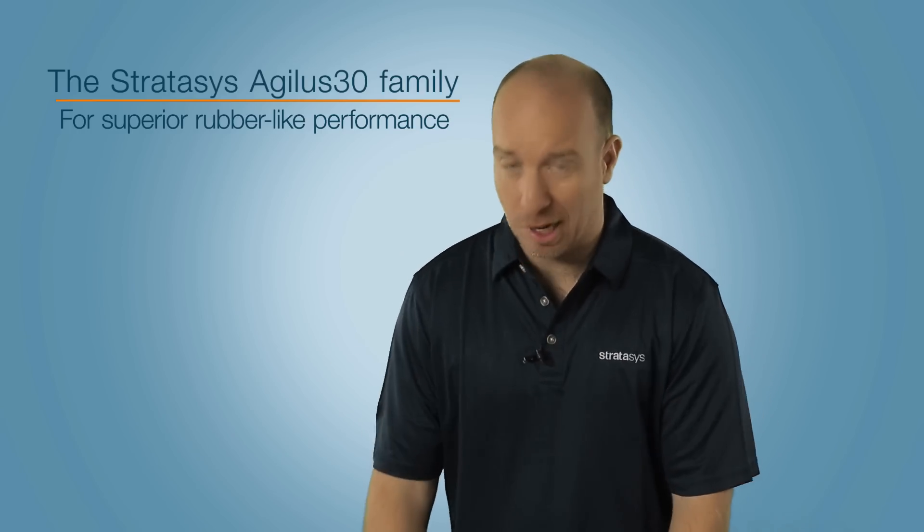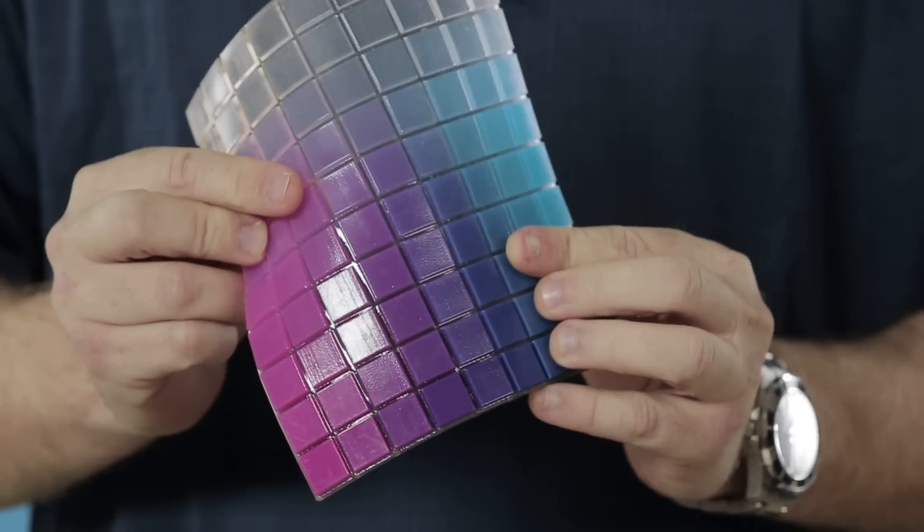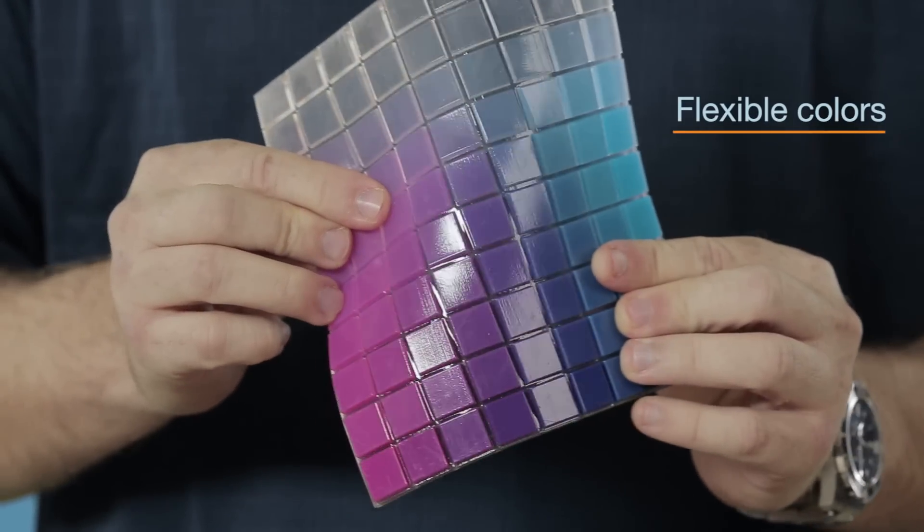Also, you can use it with Vero Cyan, Magenta, or Yellow to produce a whole range of digital materials with flexible colours and textures such as these.